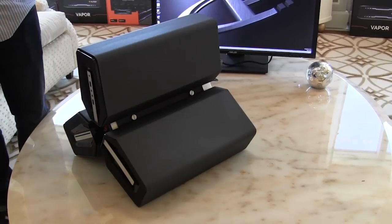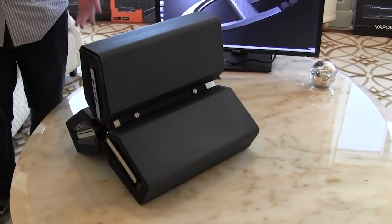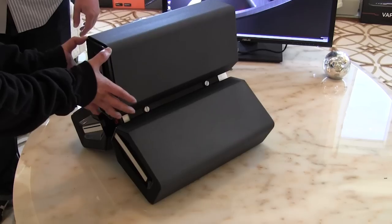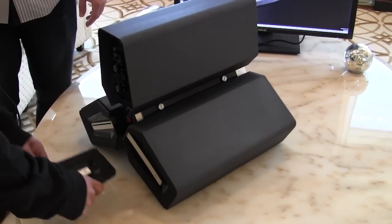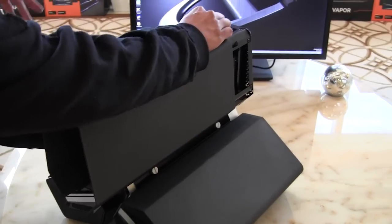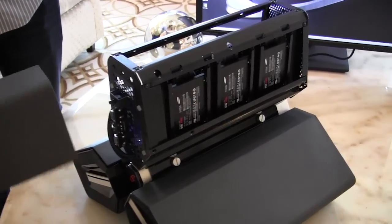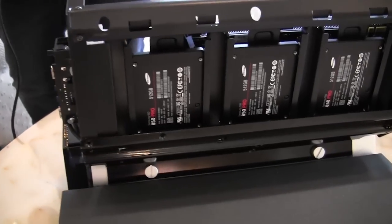So now we're going to go ahead and open this up and really show you how this case and this system is actually designed. You can see the front panel kind of comes out and you can actually slide these top pieces off, and these top pieces are actually extremely heavy. This entire system is actually 50 pounds by itself.